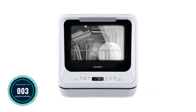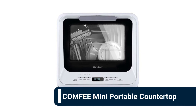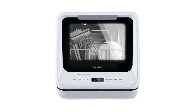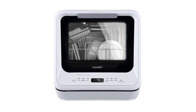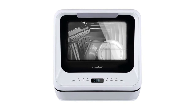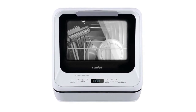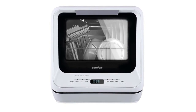Number 3: Comfy mini portable countertop dishwasher. Features a 5-liter built-in water tank that you can fill manually, allowing placement anywhere without connecting to tap water. It can also be hooked directly to the kitchen faucet with the included water hose adapter. The ultra-compact design allows it to wash 30-plus items and plates up to 10.5 inches at a time.